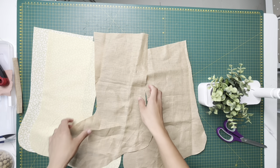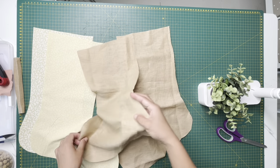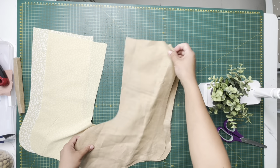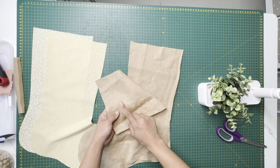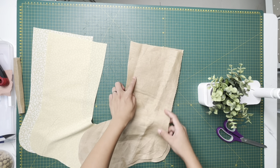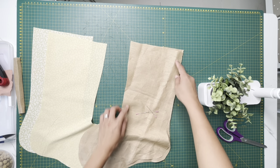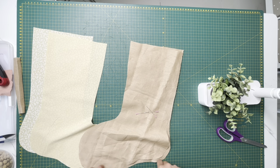Find the wrong side and right side of your fabric. Put the right sides together and pin all the way around.